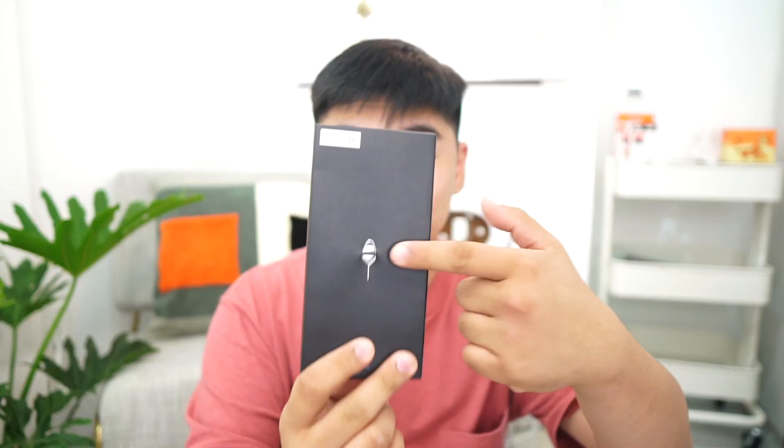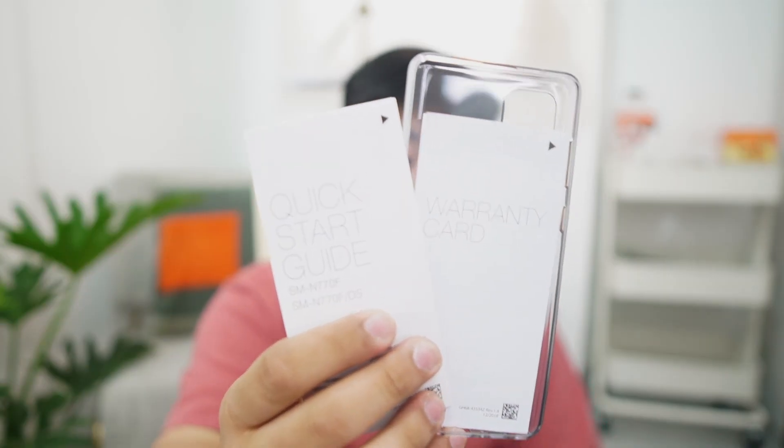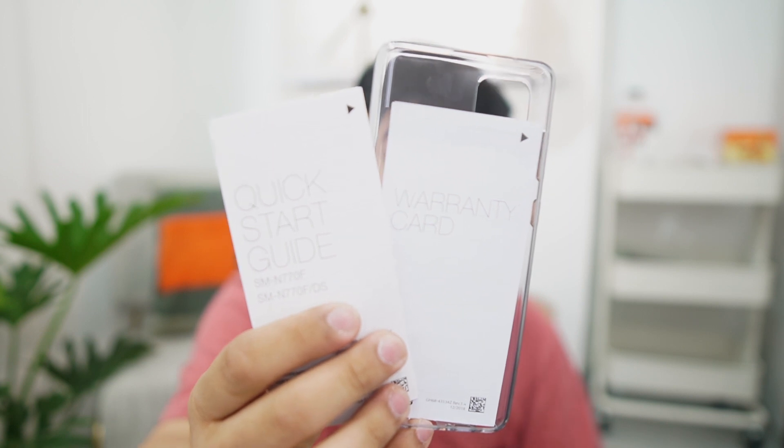So we'll answer the question: is it really worth your 30,000 pesos? Upon opening the box we find another box which contains the SIM tool, the jelly case, and the warranty cards. We have the quick start guide, the warranty card, the jelly case, and the SIM tool. Next up is the phone itself, which I got in an Aura Glow colorway, but let's set this aside for now.